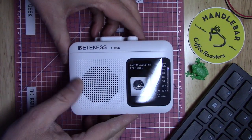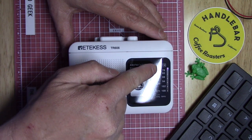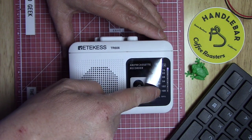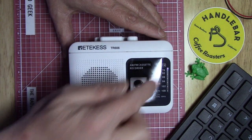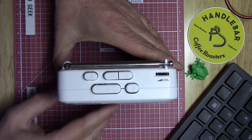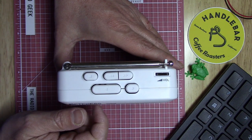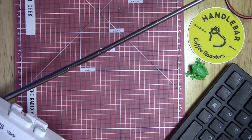Here it is — it's a rather nice looking white color. You have your dial indicator, AM from 530 to 1710, and FM goes from 76 all the way to 108, so it'll work outside of the US for FM stations. On the very top we have various buttons: stop, play, record, rewind, fast forward, and the volume control.